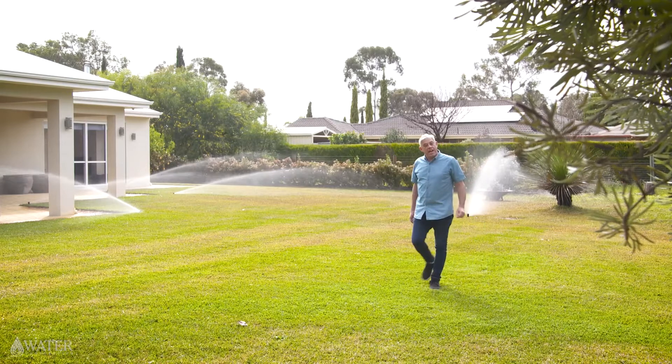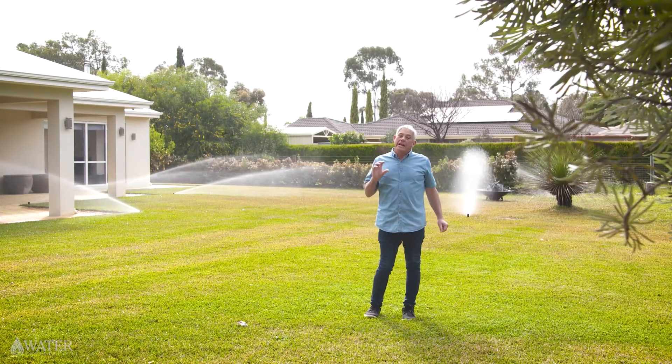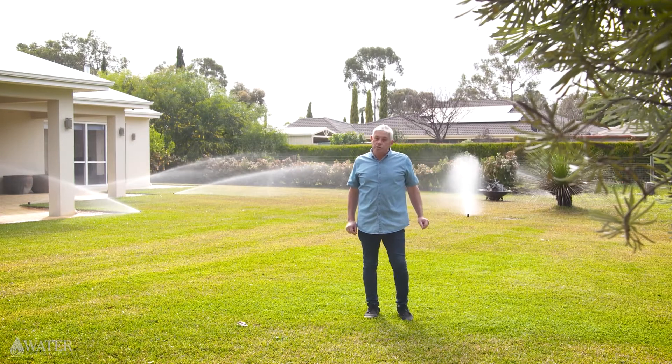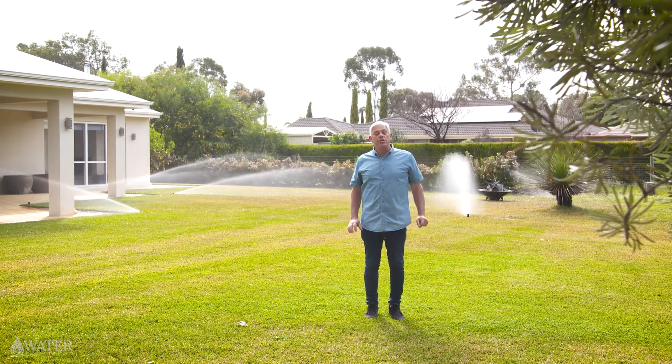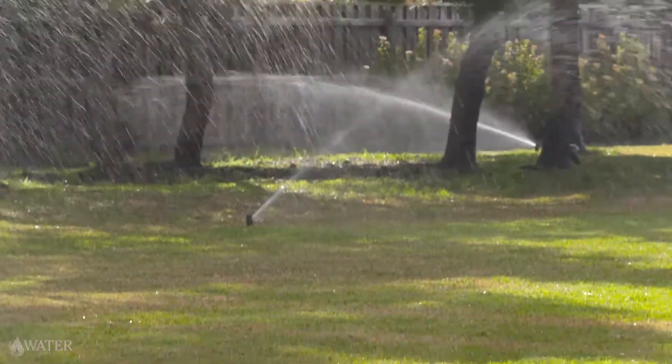In Perth in the southwest of WA, 10 millimetres falling on your garden and lawn twice a week during summer is generally all that's needed to sustain your garden and keep it healthy. This means that water is being applied to a depth of 10mm, which is where all your garden plants' feeding roots and water-absorbing roots are located.